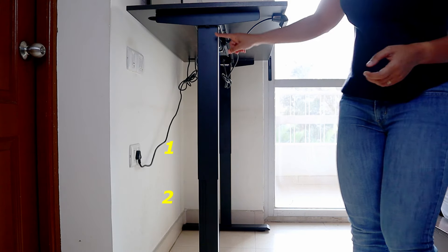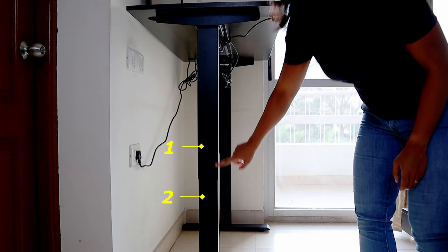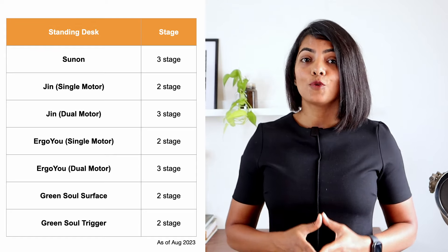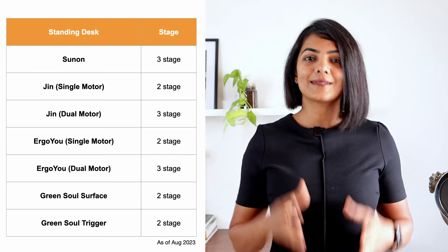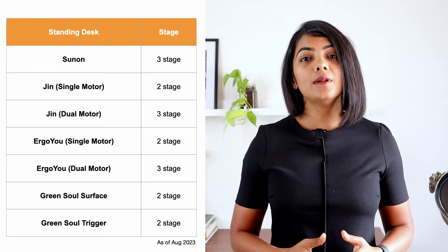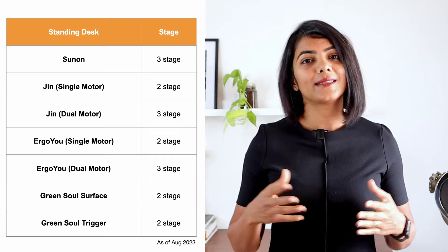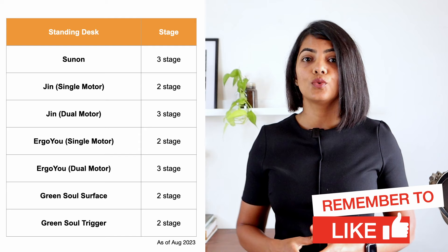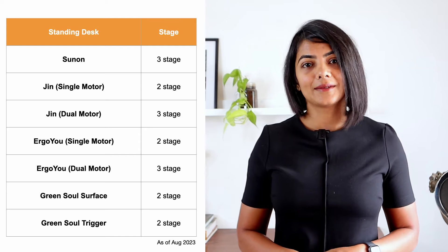The next question is whether you should get a 2-stage or a 3-stage standing desk. This refers to the number of segments in the legs of the standing desk. For standing desks that support a height of more than 50 inches, it is normally 3-stage to give the desk more stability at its maximum height. For the remaining, it is generally 2-stage. If you are up to 5 feet 10 inches in height, a 2-stage is sufficient. Taller people should get a standing desk above 50 inches and therefore should go for a 3-stage. The same models from Jin and Ergo U that have dual motors also have a 3-stage height adjustment.